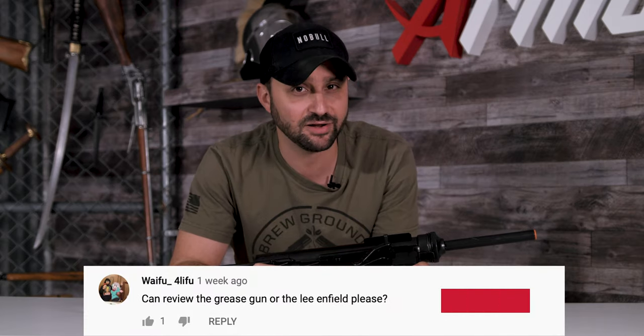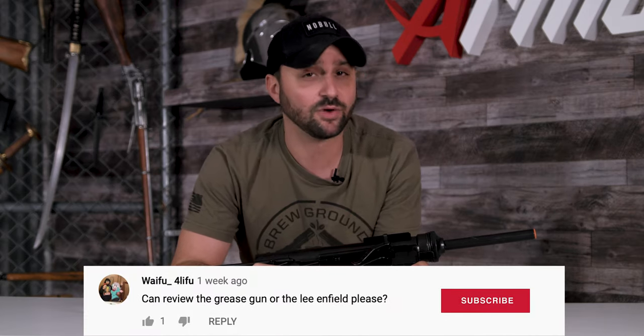What's up warriors, Andrew here again from armory.net. Last week I had Jason review the wrong gun for ATWAFU, which I am terribly sorry about, but today we're going to look at the right gun, which is the M3 submachine gun.